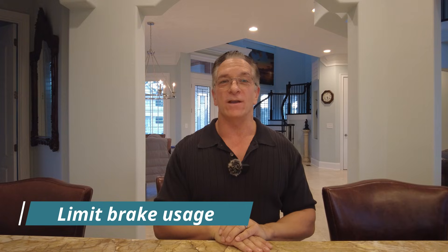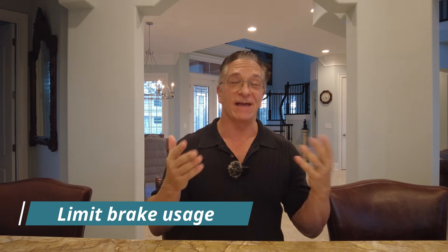Number nine: avoid using the brake as much as possible. You'll have to brake to stop, but if you don't follow too closely, lift your foot off the accelerator and coast more. Use the golf-cart-type feel with your Tesla. The Cybertruck, especially because of its weight — over 6,000 pounds — will naturally slow down and use regenerative braking. Avoid the brake unless it's an emergency.